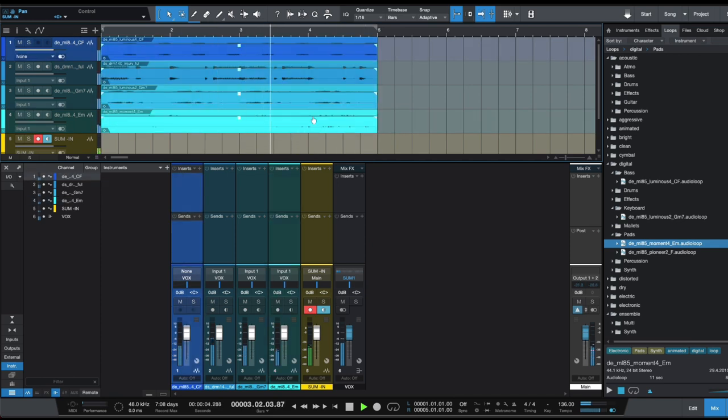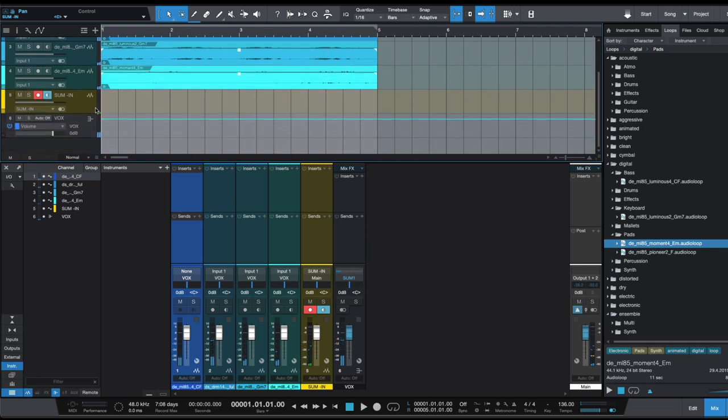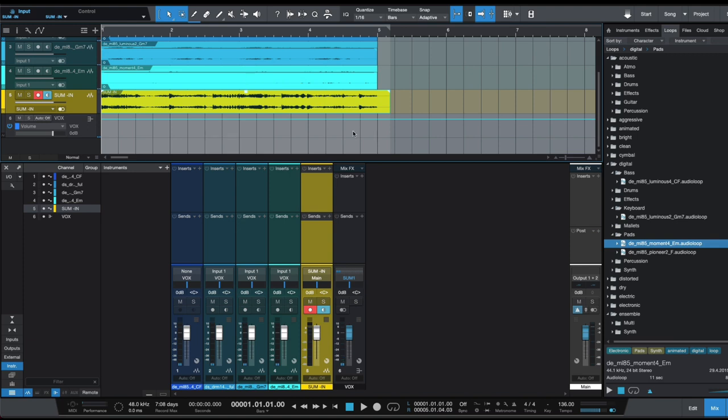There we go — we're getting audio and that's what we're after. If you want to record back in, arm the track and hit record, and you'll see the summed audio recording back into Studio One. Now you have the summed channel recorded back in as a summed audio file.